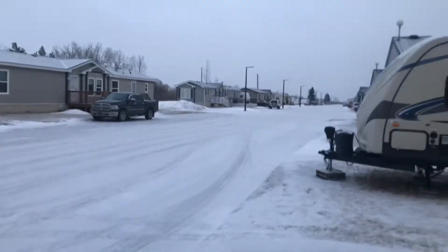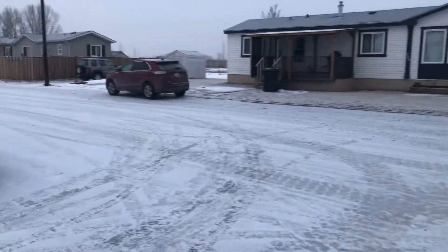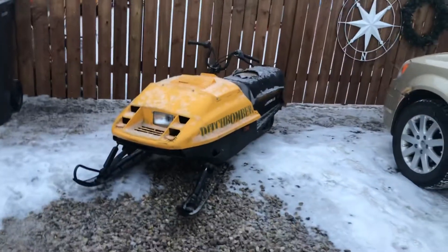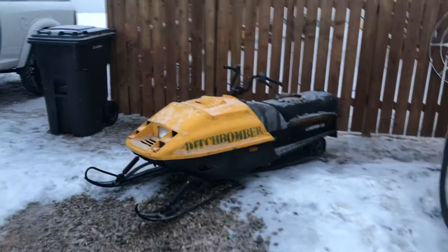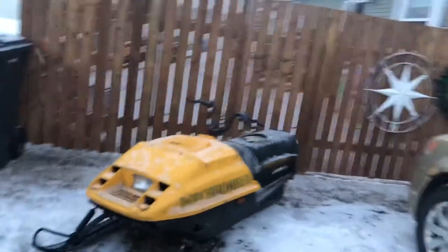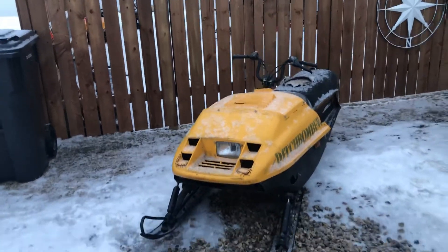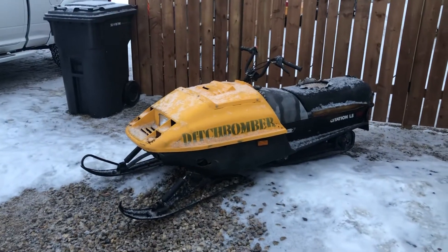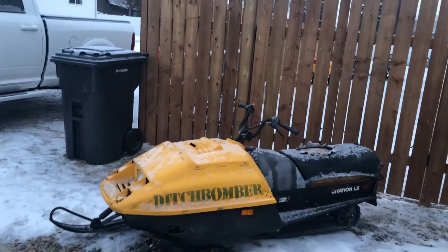Hey YouTube, welcome back to my channel. It's been snowing here, not a whole lot but some snow yesterday. I want to show you this Citation I just picked up as a parts sled. It's a 1985 Skidoo Citation LS, single cylinder. It's not in the greatest shape. I picked it up for parts for my '88 Citation that you guys have seen in one of my videos. I haven't had a chance to work on that other one yet — I've been out of town working, too busy, and now I just got laid off.